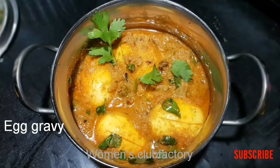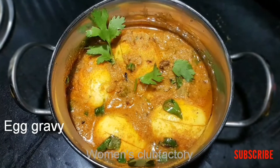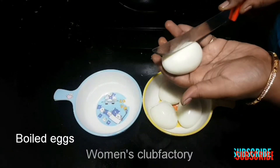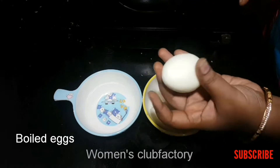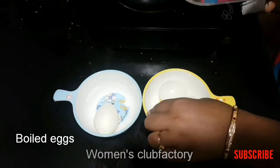Hi, welcome to Women's Club Factory. Today, we are going to boil the egg gravy. We will boil the egg gravy in a small pan.